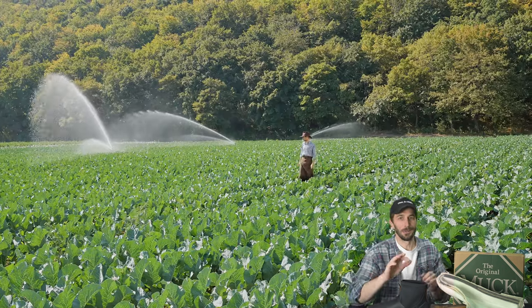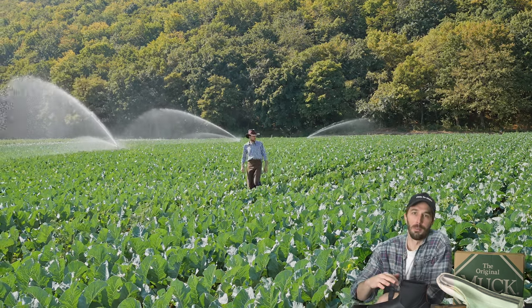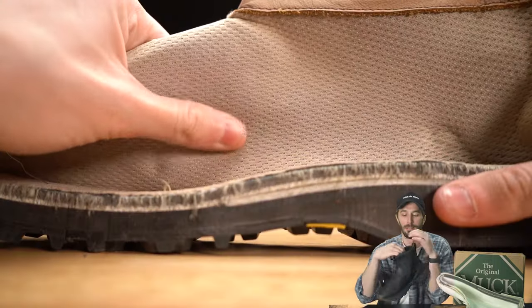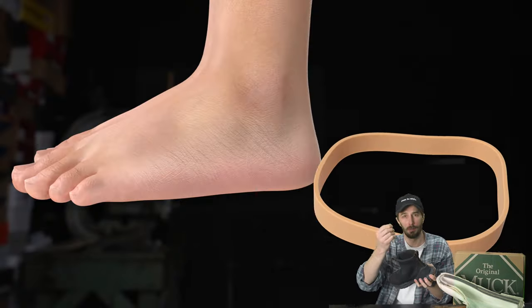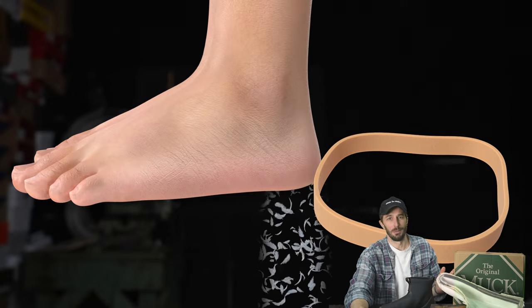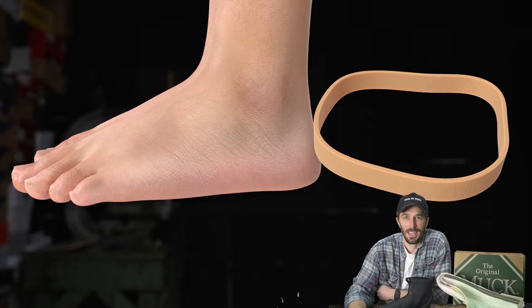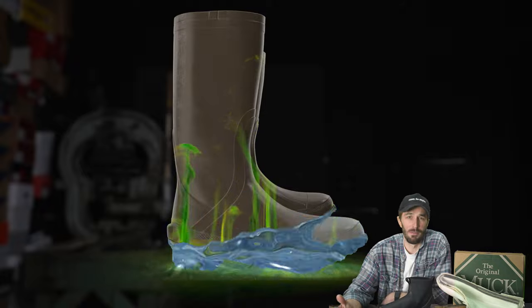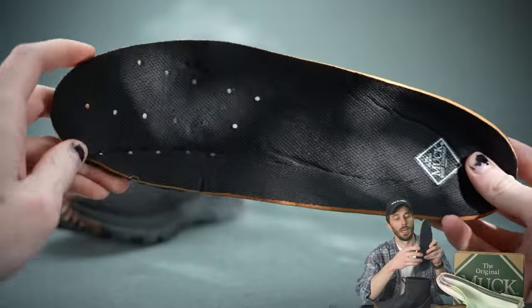As someone raised on a farm moving sprinkler pipes all summer in rubber boots, I can unequivocally say I'd much rather have a lining that wears out a little faster than have rubber or even bare neoprene rubbing against my skin. If you've worked in rubber boots you know — bare skin touching that material means immediate chafing, they stink, they're sweaty, and sweat and irrigation water pool in your boots.